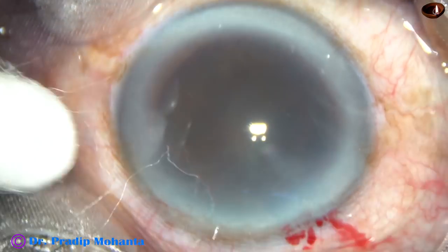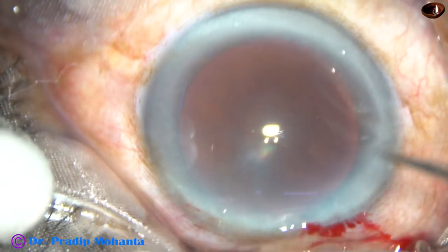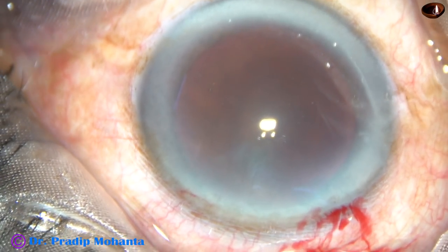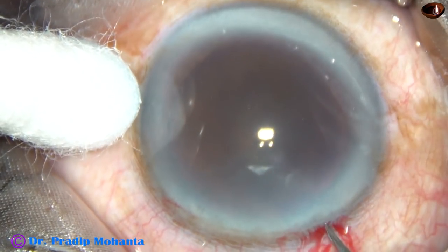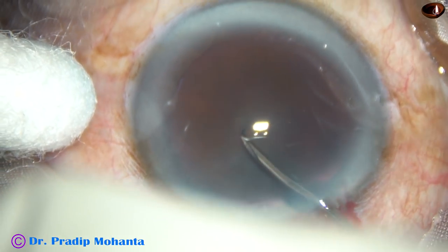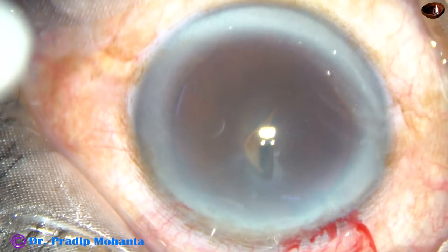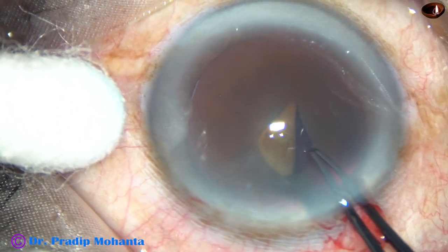By this time, the main incision and paracentesis on the left side of the main incision have been made. The entire capsule has been stained with trypan blue dye. Viscoelastic substance has been injected into the entire chamber. Now the entire capsule is incised with a 26 gauge needle, and the capsular tag is raised. I hold this capsular tag with the utrata forceps.